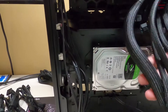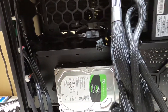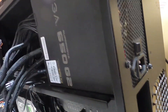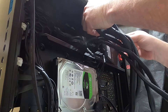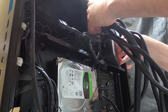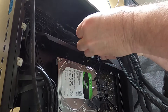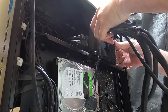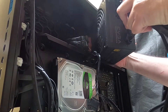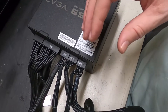Now we have all the cables free from the board. We're just going to take out these four screws and slide this out — it just comes out nice and easy like this. Got something kind of wrapped up here — okay, that looks good. That's it, it's removed. Let's get the other one put in.